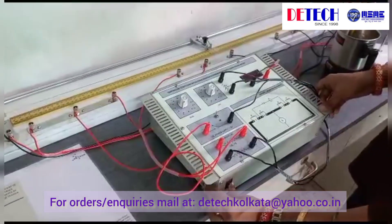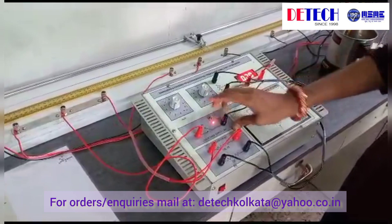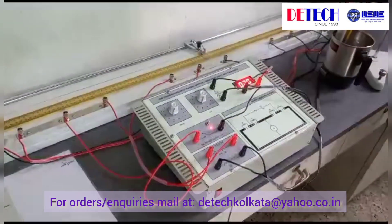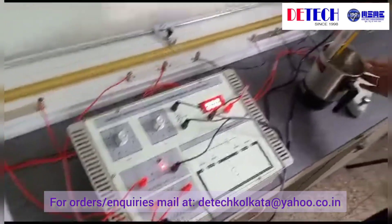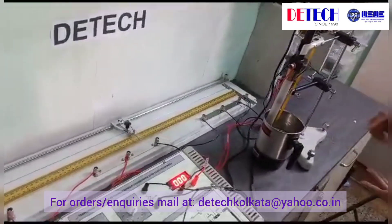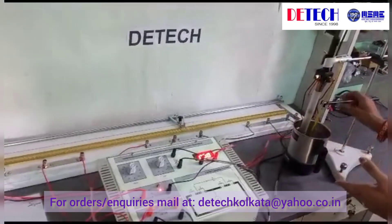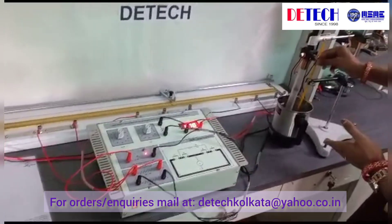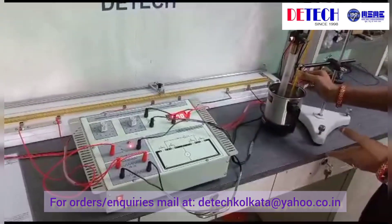When we switch on the key, we start our experiment. In this experiment, we measure three temperatures. This is the normal water; we also check when the water is hot and when the water is cold. Now the temperature is normal. We check the temperature via this thermometer — the current temperature is 30 degrees, which is the room temperature.